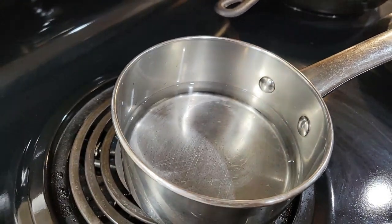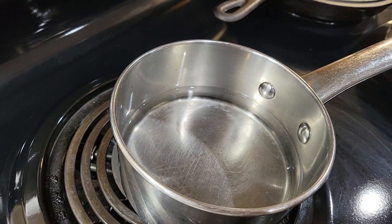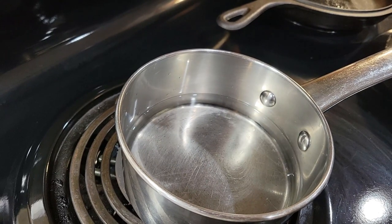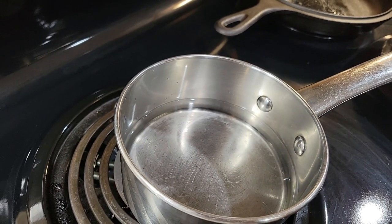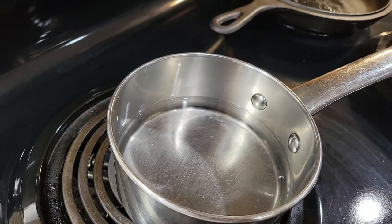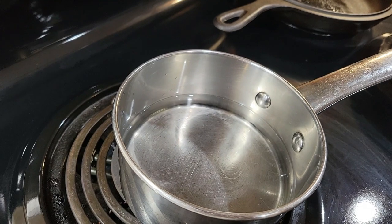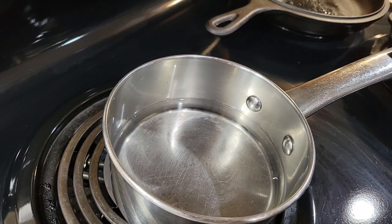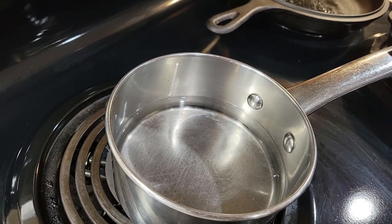I'm going to be making some homemade lemonade. I have a cup and a half of water here on a back burner. It calls for a cup of water, a cup of sugar, and a cup of lemon juice that I just squeezed from our lemons. But I'm going to add a little extra water, so it's a cup and a half of water, a cup of lemon juice, and a cup of sugar.